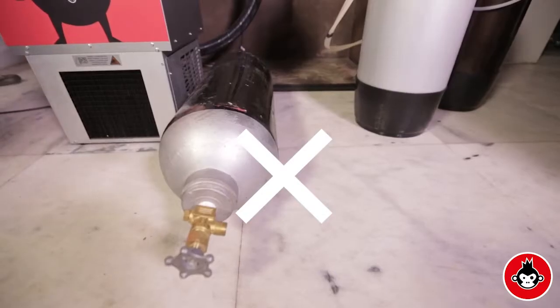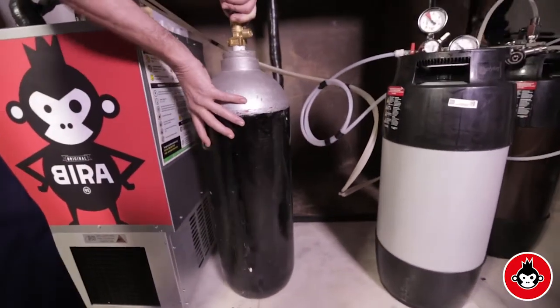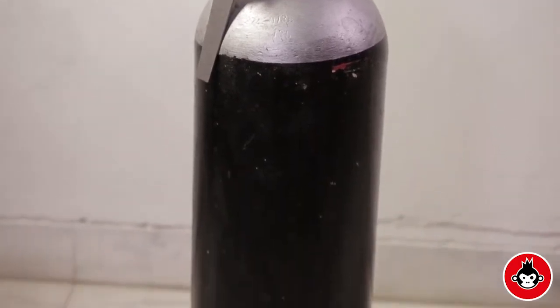The CO2 cylinder should be kept in a vertical position on a stable surface. If possible, the cylinder should be clamped to a wall. Ensure to use only food grade CO2.